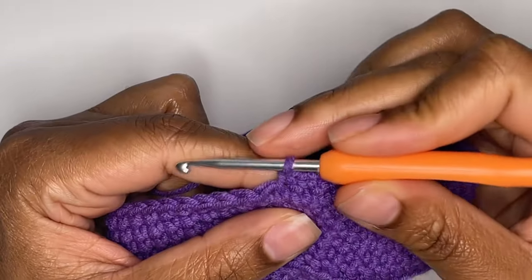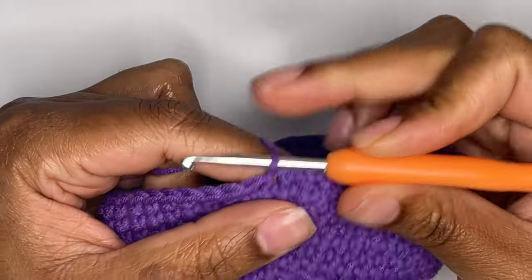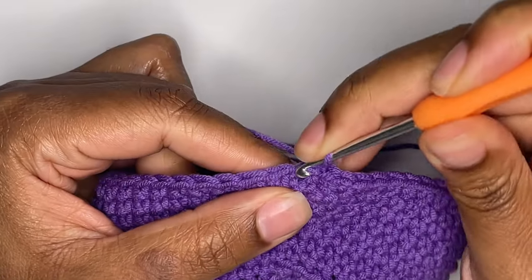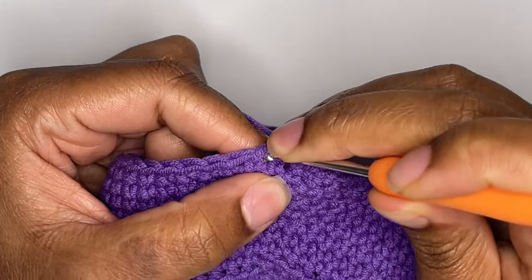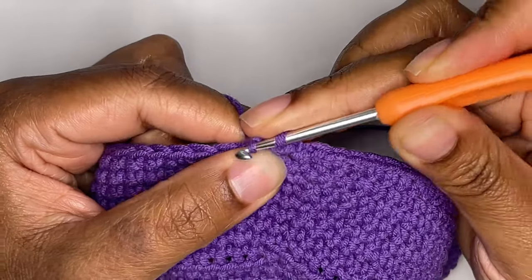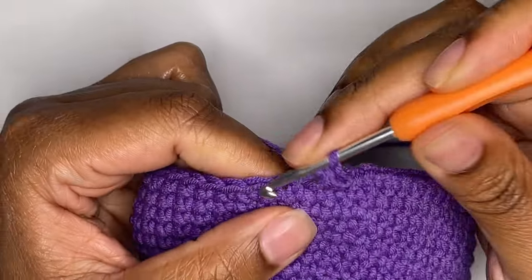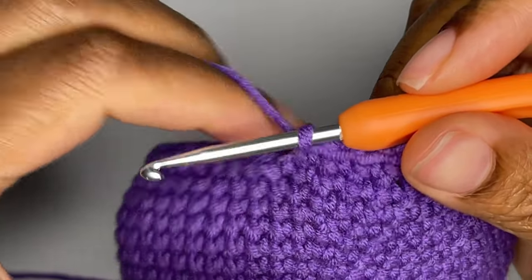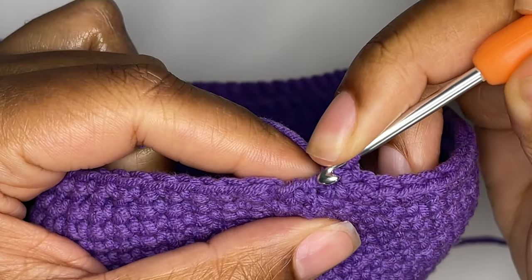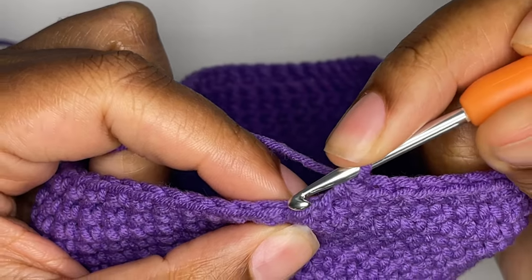Next, you will make the lip of your pot. To start, you will make a slip stitch and chain one. You will single crochet into the same stitch you slip stitched into, and then you will single crochet into the front loops only for each stitch in this round. Next, you will single crochet for two rounds to finish the lip of your pot. Skip over the slip stitch and the chain one you made previously and move into the following stitch.